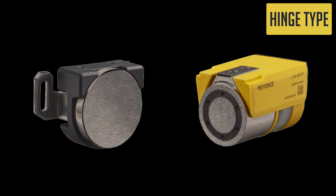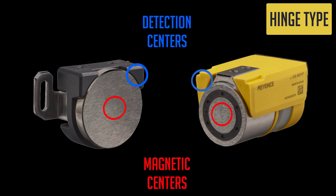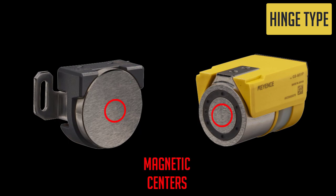The GSM is a magnetic interlock switch, which means there are two conditions that must be met for the switch to function properly. The actuator and main unit need to be installed so that their magnetic centers and detection centers align in close contact when the door closes. The detection center is how the GSM knows when the door is open or closed, and the magnetic center is how the GSM keeps the door locked.